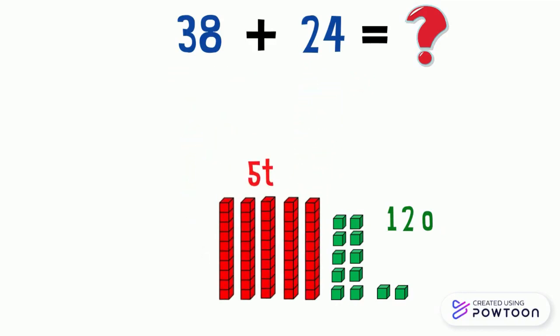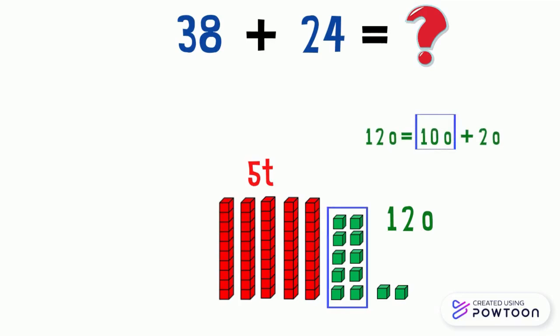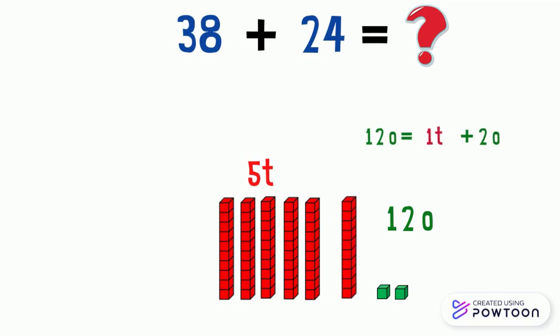So we have five tens and twelve ones. We know that twelve ones equals ten ones plus two ones. So we regroup ten ones for one ten. We will get six tens and two ones. So 38 plus 24 equals 62.